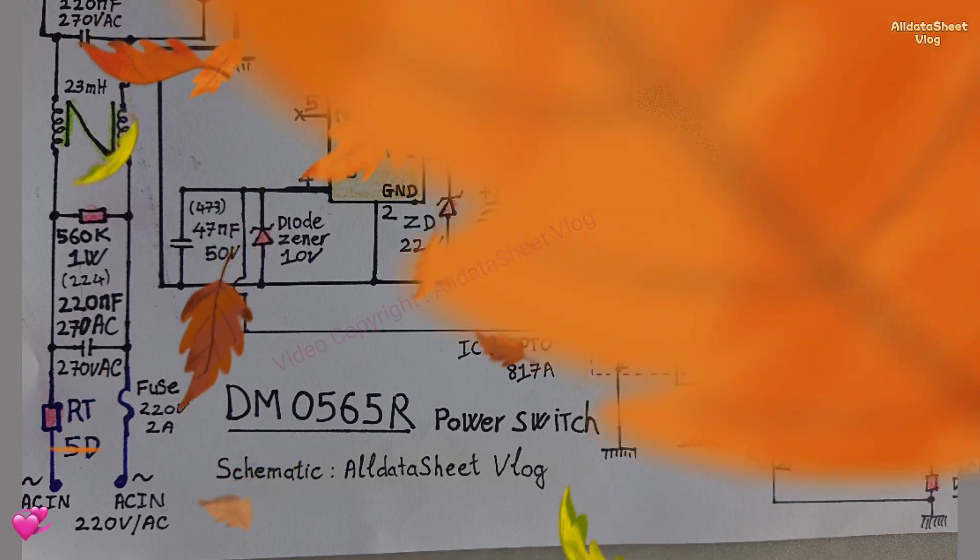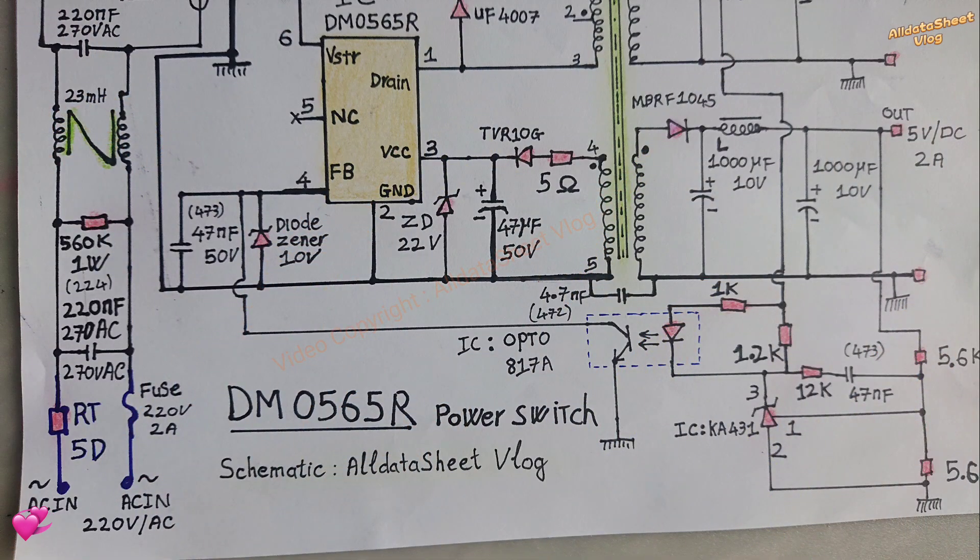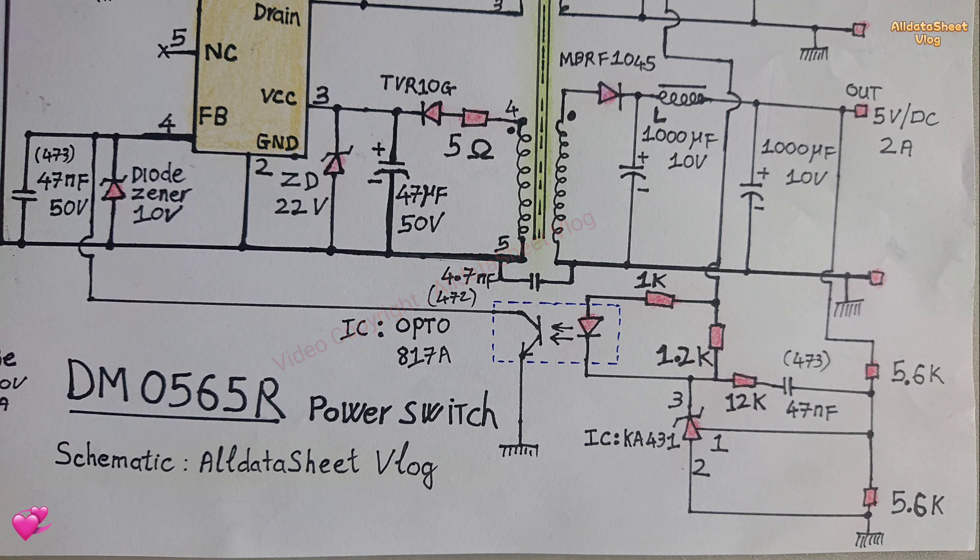PWM controller with built-in fixed frequency oscillator, under voltage lock, optimized gate driver, internal soft start. Current source precision temperature compensation for one circuit loop compensation and self-protection.